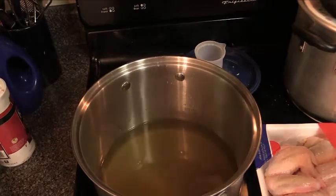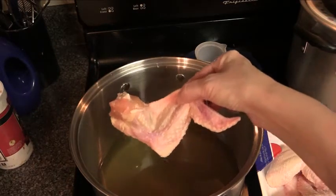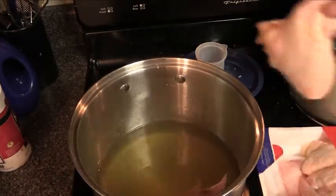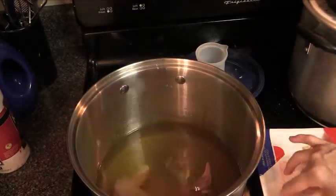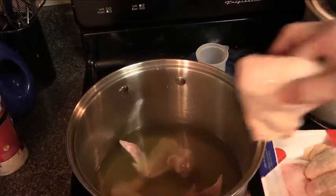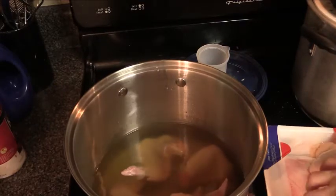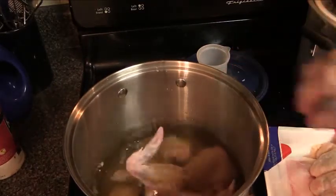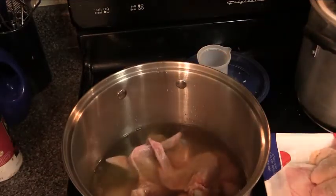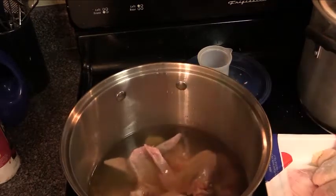I'm going to add about two or so pounds of whole chicken wings. You can cut them up if you want — it's up to you. I like to keep them whole, so we're just going to put them into the stock. It's cold, which is fine — you don't have to heat the water up first.